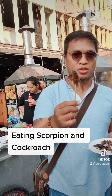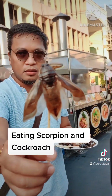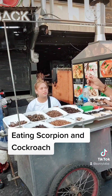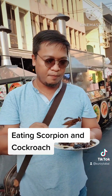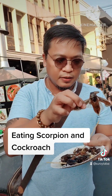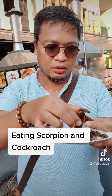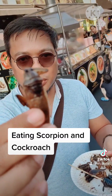Is this kakroch? It's kakroch! It's kakroch, guys, kakroch! Remove the wings — they say that we have to remove this. Remove the wings. Wings are removed.